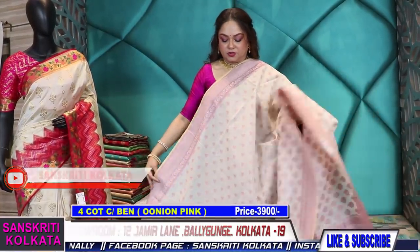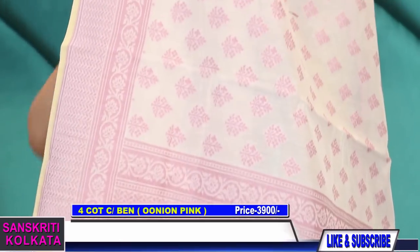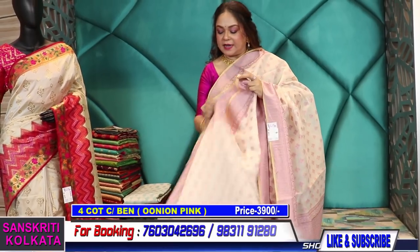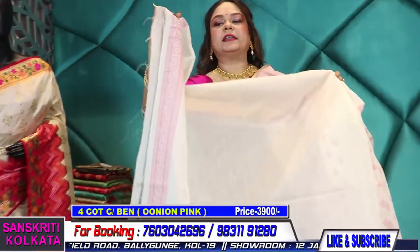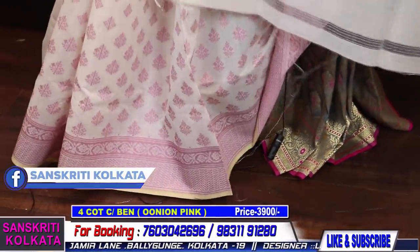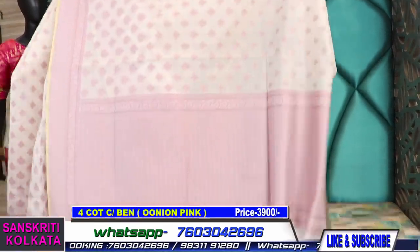This is an off-white color; this doesn't have zari, it's resham woven, very soothing, very sober, ideal for gifting also. 3900. Very pretty — it's an onion pink shade weave and the base color is off-white. Range-wise and quality-wise it's very very good, a very good option for summer. The blouse piece will be in off-white with a woven border.